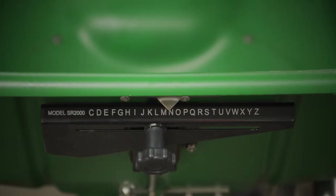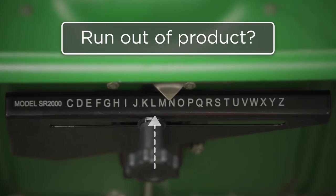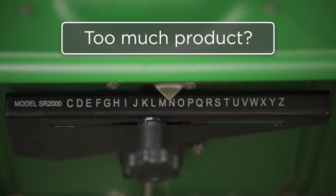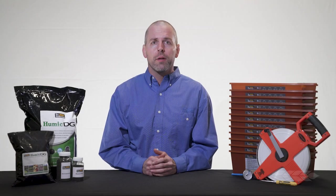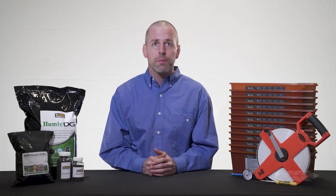If you run out of product prior to finishing the test strip area, it will be necessary to adjust your SR2000 spreader setting plate towards the C setting. If you have too much product left over after reaching the end of the test strip, then move your spreader setting plate towards the Z setting. Once you've determined the proper setting, make sure to record it so you don't have to repeat the calibration process again for the Humic DG product.